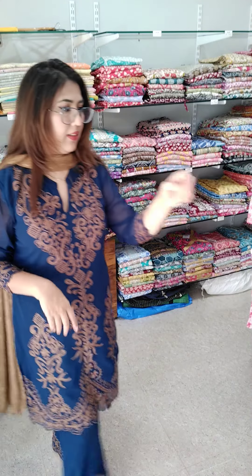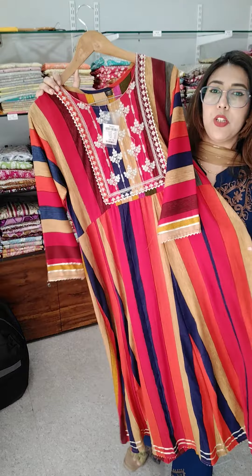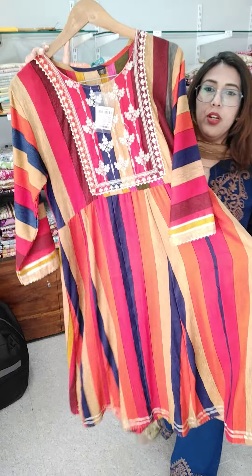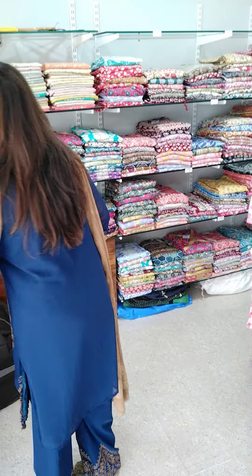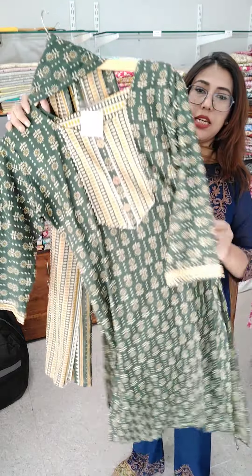₹500, size 38. Next, this is ₹299, size medium — a gown-style kurti at ₹299 in size medium.